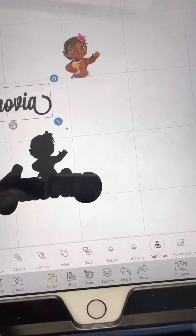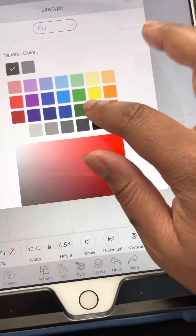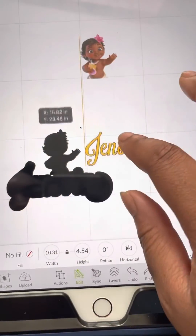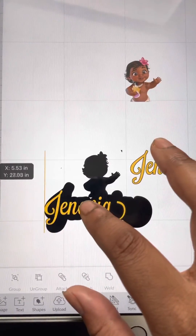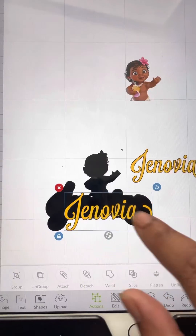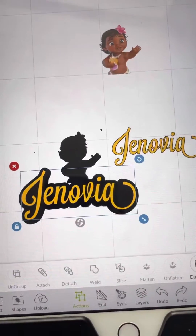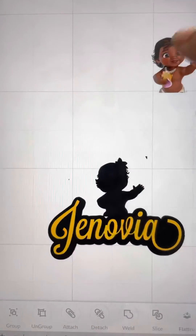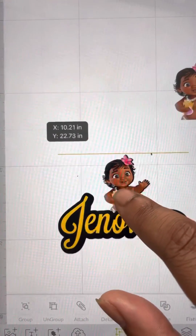Next I hit Actions and I change the color of the letters. Then I duplicate it and measure it over top just to make sure it looks right. I get rid of this one — I don't need it. And then this will be my print file that I use; I'm going to print it out using sticker paper.